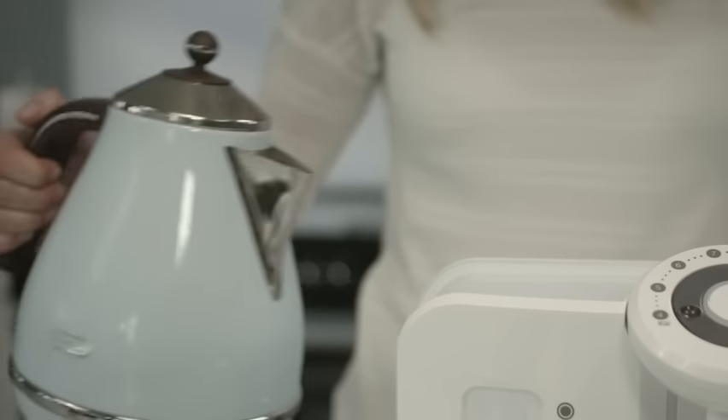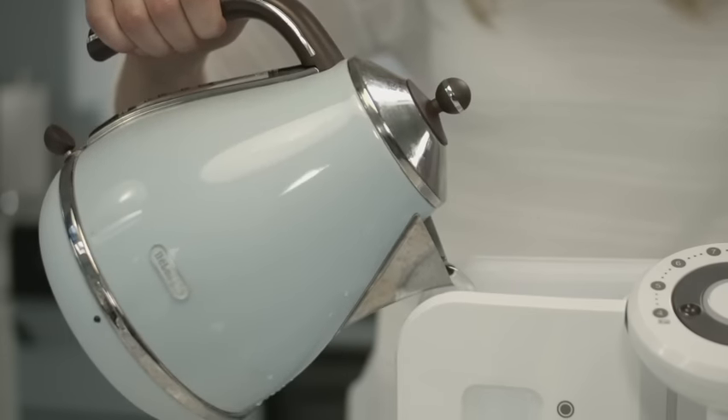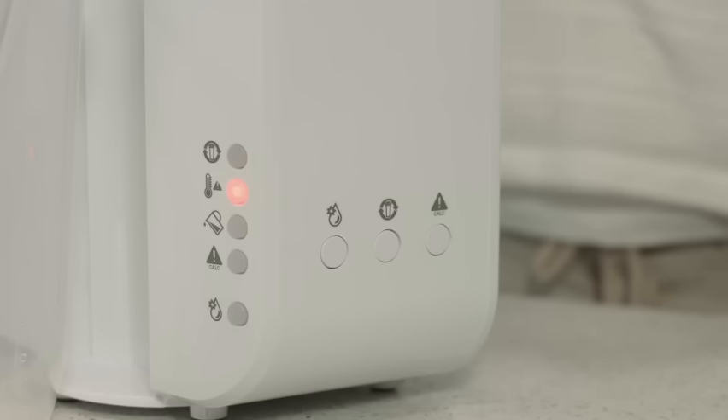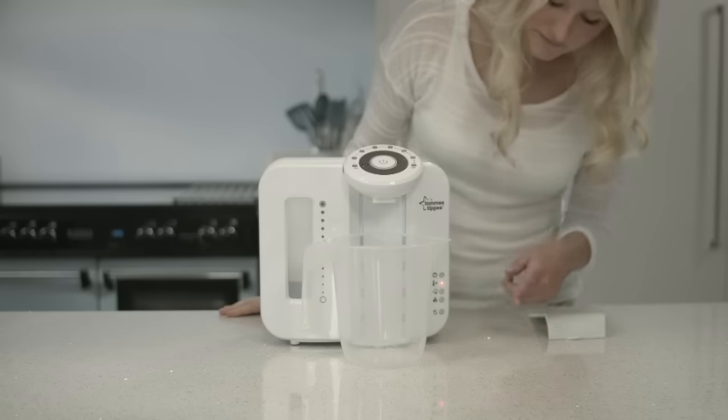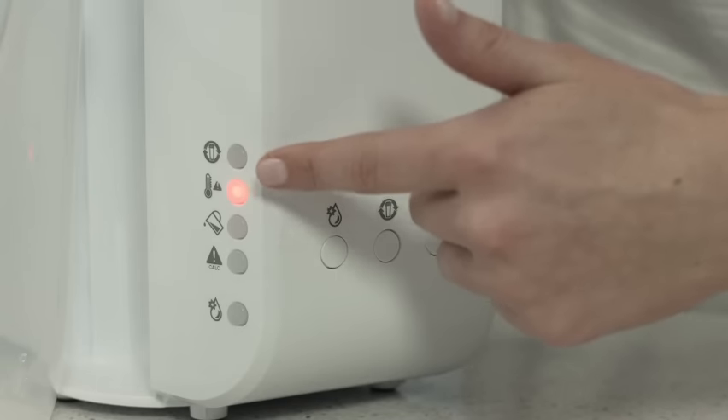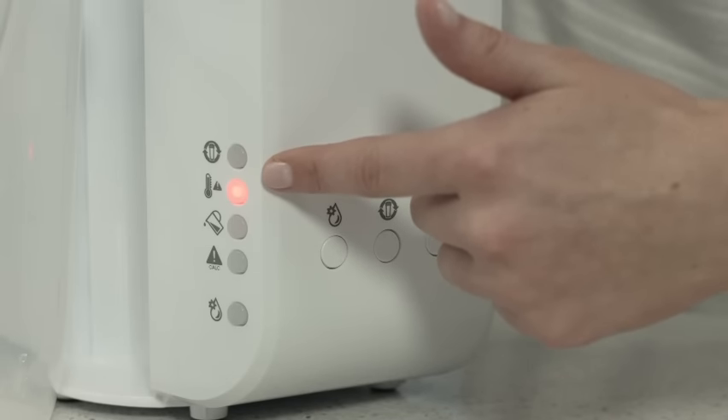Now add half a litre of hot water directly from the kettle. As you can see, the tank empty warning light has turned off because water has been added, and now you can see the water tank hot light has illuminated.